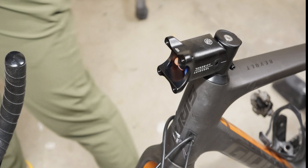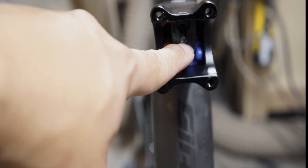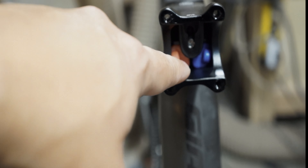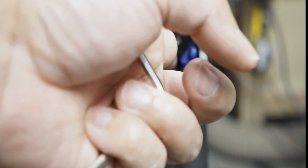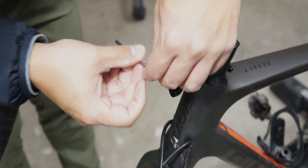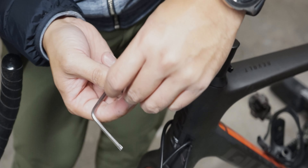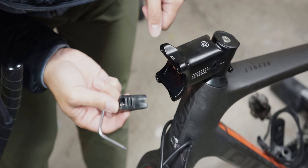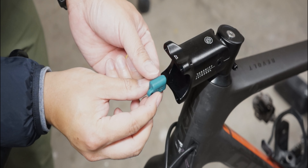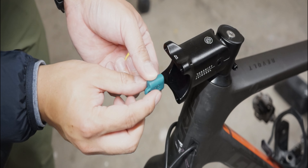Here you'll see I installed my stem in a minus six orientation but the elastomers are on the opposite side, so what I did was remove the elastomers and install them on the upper quadrant. It is secured by a preload wedge which keeps those elastomers in place. To remove, you can use the T25 wrench provided. Just keep in mind that the handles on the elastomers should face outwards so they won't interfere with the installation of the preload wedge.